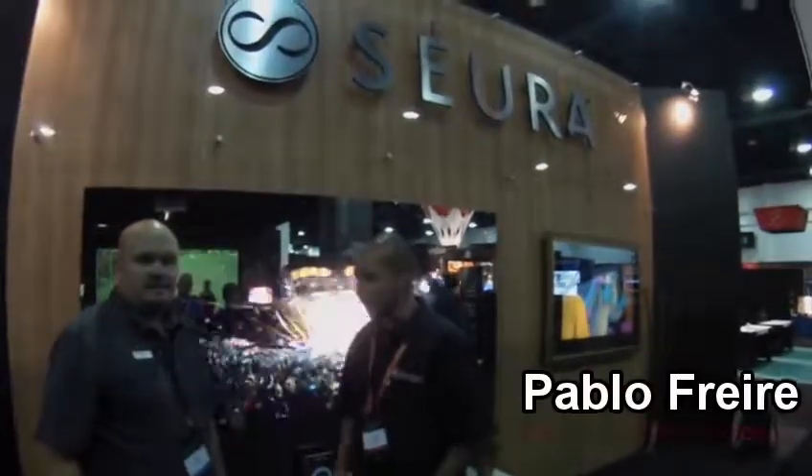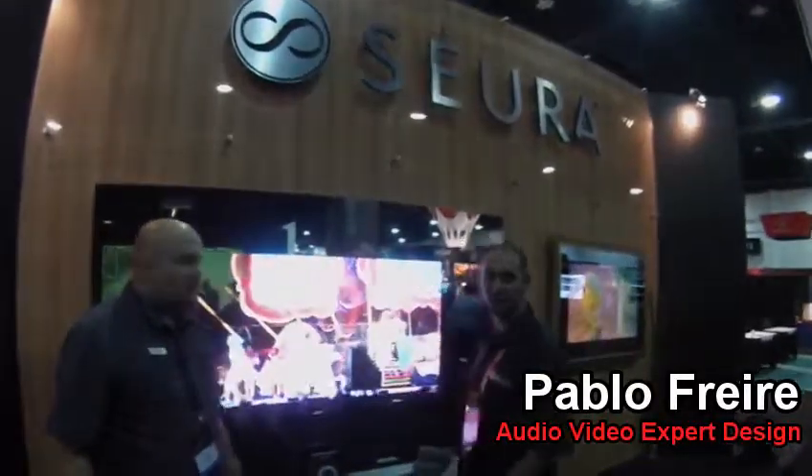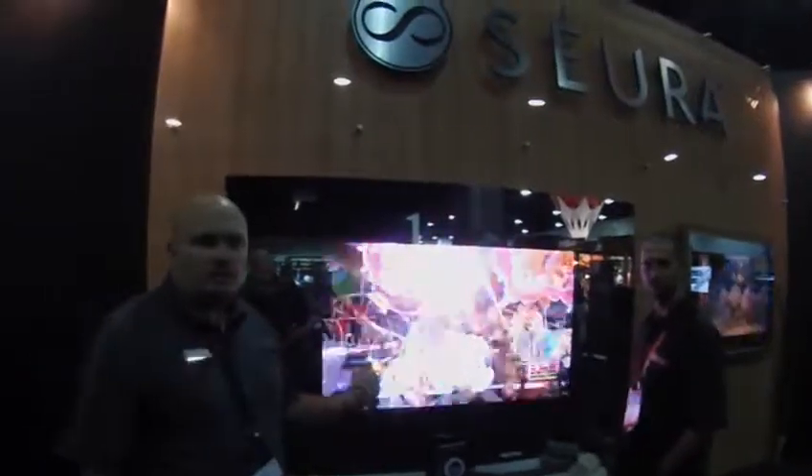All right, we're back here again with Alan at the senior room. He's going to show us the Premier Mirror Displays. Thanks, Paul. What we have here is our Premier Display. The Premier Series is the harmony and the balance between technology and design.